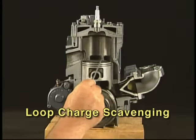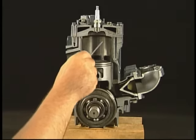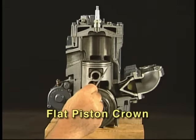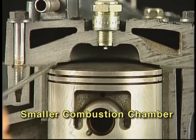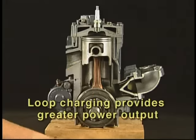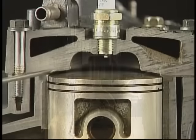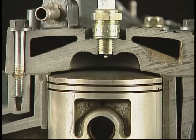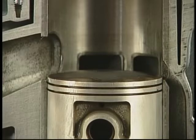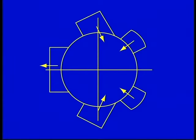Because the piston is not used to deflect the fresh charge in the desired direction, as with cross scavenging, this loop charge design allows the use of a relatively flat piston crown. The advantages of this design are a smaller combustion chamber with higher compression ratios. Loop charging translates into greater power output from the same size power plant. There is also less potential for pre-ignition or detonation occurring due to hot spots on the top of the piston. Port layout is an important consideration in a loop-charged engine — the location of the ports in the cylinder and their size and height relative to piston placement throughout the stroke will affect the power characteristics of the engine.